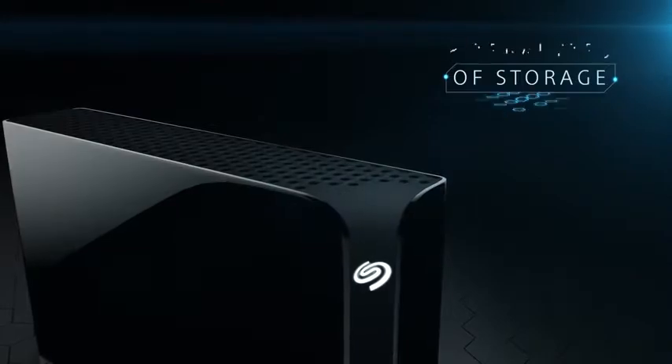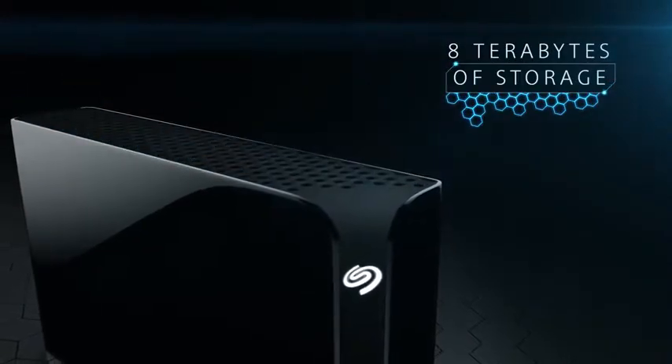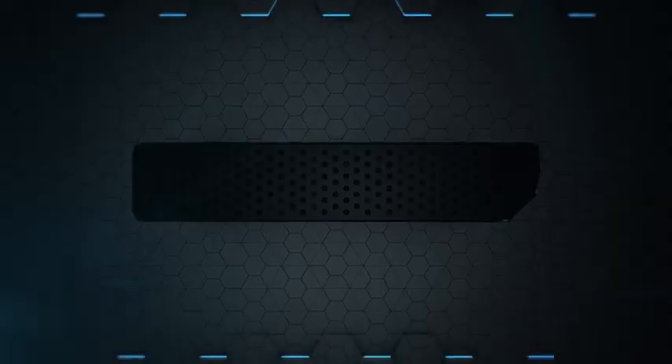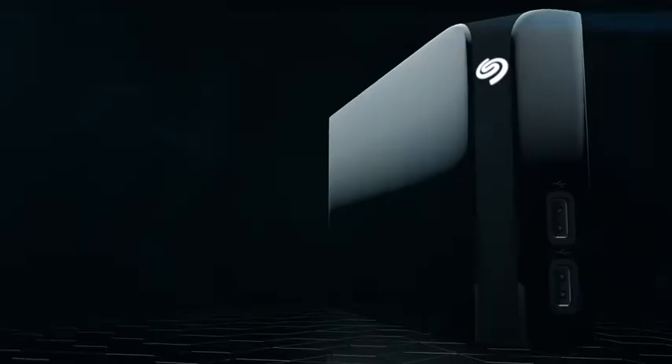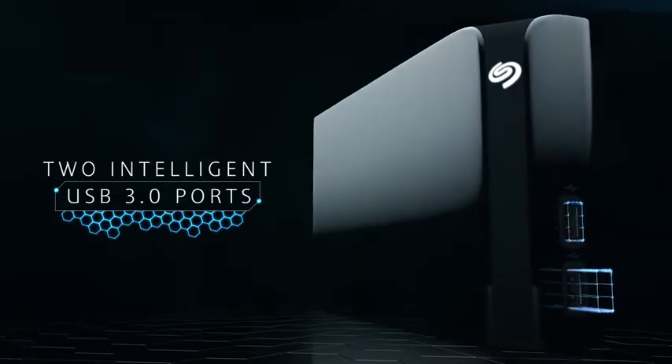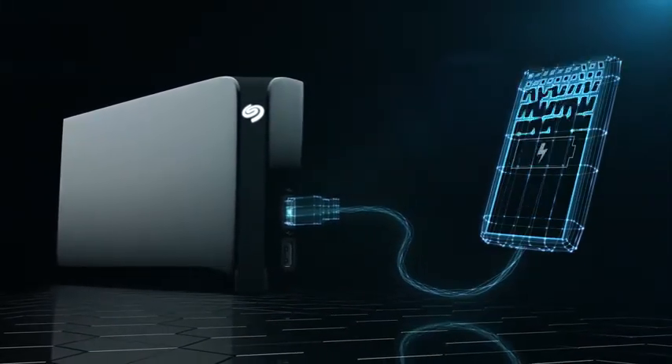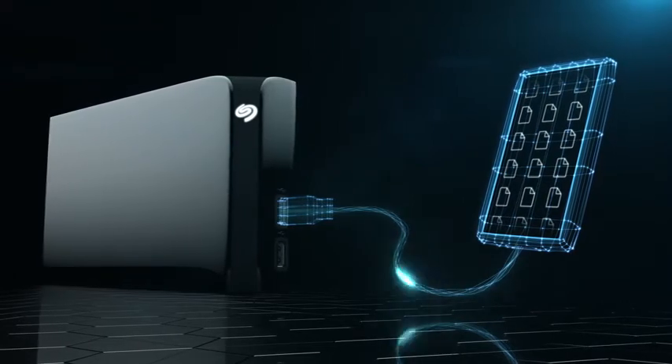Packed with up to 8 terabytes of high-capacity storage and a modern vertical design for a minimal footprint. Two forward-facing intelligent USB 3.0 ports so you can charge devices or access their content.